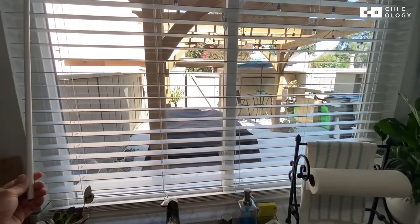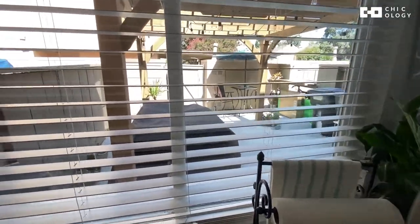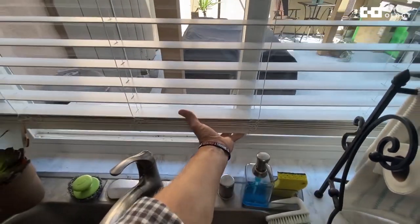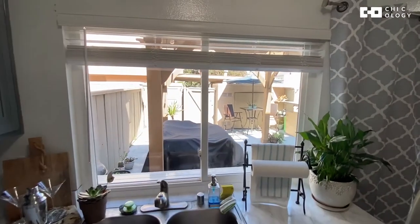If you want to lift them up, they don't have the drawstrings — you just grab here at the bottom, and with one hand I can lift them up as high as I need to. And there they go, and they stay.